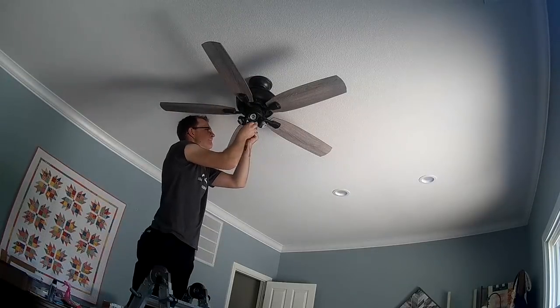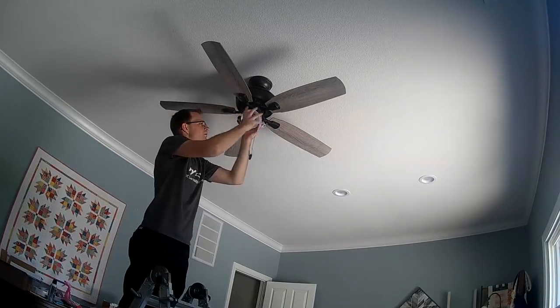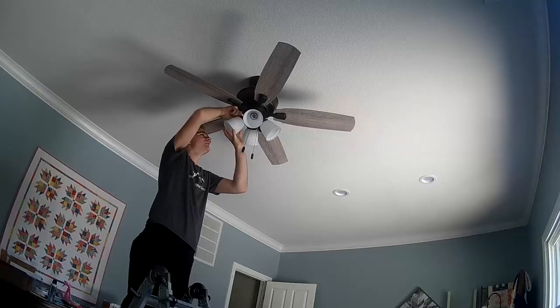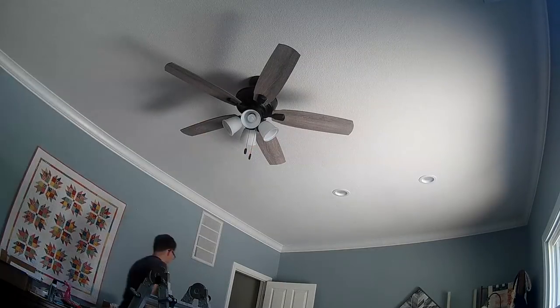Once you get that up, I usually like installing my chains right now before I install the light coverings — it just makes it a little bit easier to get your hands in there. Then install your light coverings; there are a few different ways these mount up, but this is how this one goes. Then install your light bulbs — these are dimmable LED light bulbs that came with the fan.